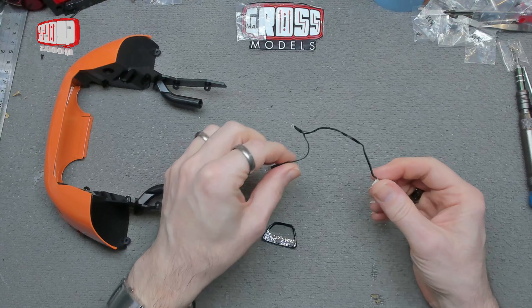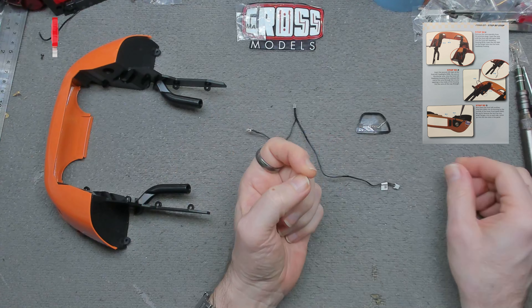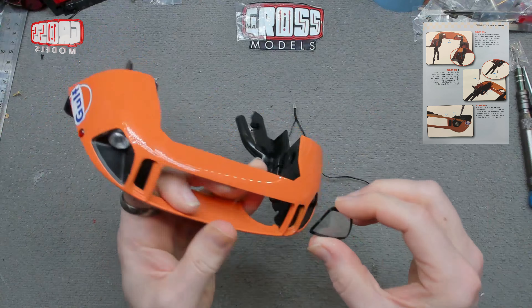Here we have a bulb and a bulb cover — the lens cover for the front. We are dealing with the front on this one, so it's only going to fit on one side.